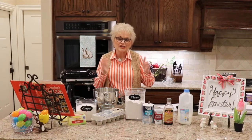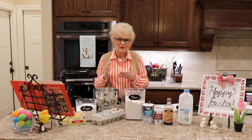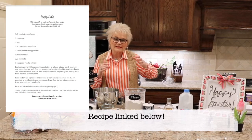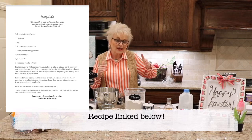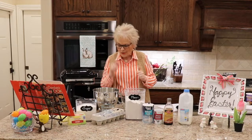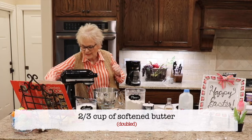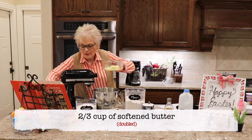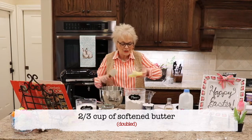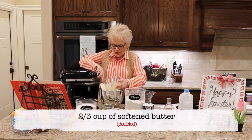Usually I would put it in an eight inch square pan. Today I'm going to double it. I'll put a link below where you can download the recipe — it's going to be for a single cake, but today I'm doubling it. So first of all, my recipe calls for one third cup of butter or margarine softened. I've already got two thirds cup of butter softened here — that's one third times two. I soften it in the microwave a little bit ahead of time so it's all ready to go.